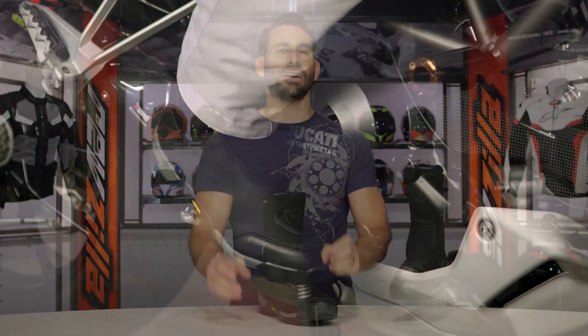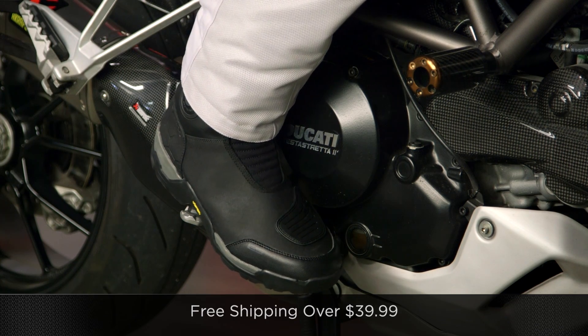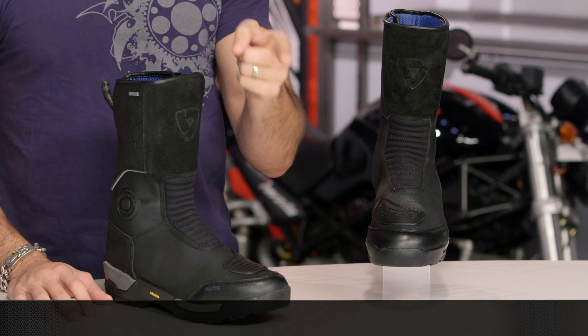This is the Trail H2O. Read other rider reviews at RevZilla.com — you shouldn't just take my word for it; see what other riders are saying when they put it through its paces. As always, we ship free over $39. If you want to talk to a gear geek, see us at RevZilla.com or 877-792-9455. Thanks for watching our Detail Breakdown. Remember, subscribe to us on YouTube. I'm Anthony — we'll see you next time.